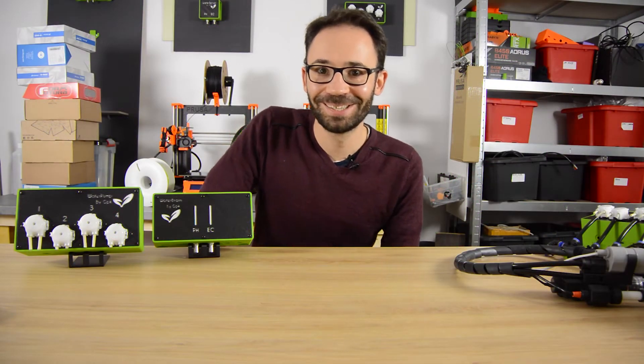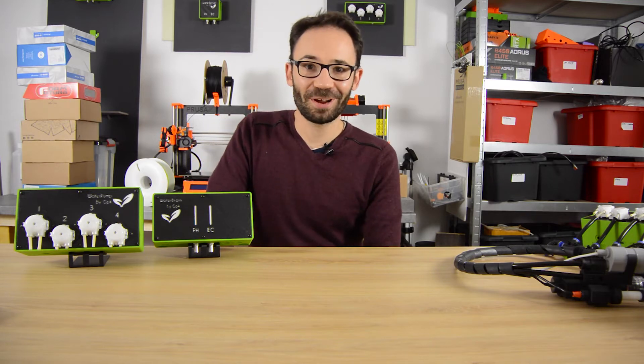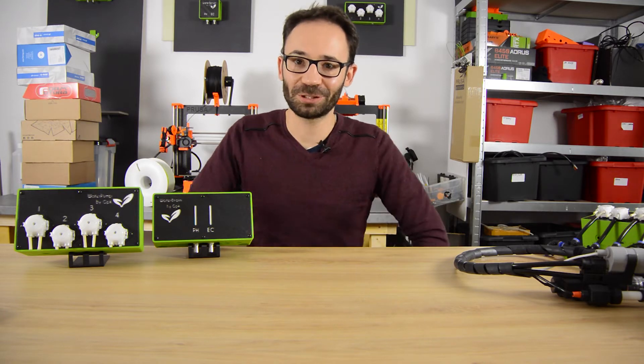Hello, Charlie from GreenPonic here. I'm one of the founders of GreenPonic. Michael is working right now. So today I will present you a little bit more details about our products.